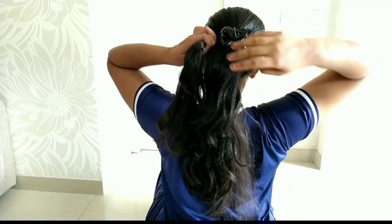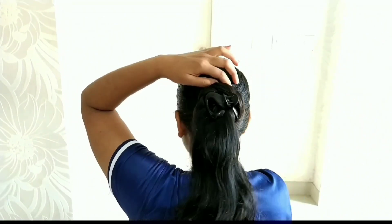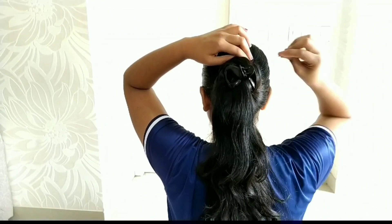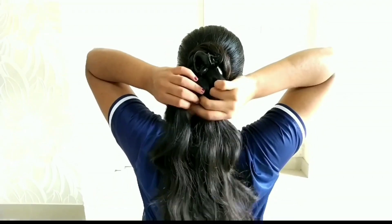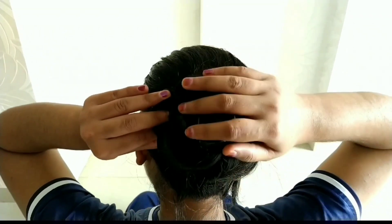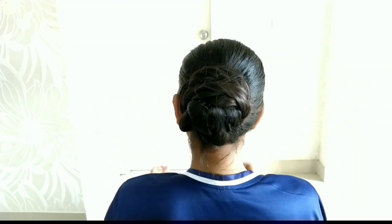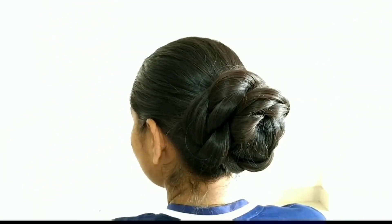Cut a furry tail and cut the rubber band. Clip the clutch into place. When you put the clutch in, I will then remove and re-secure the clutch. This is the final look — it is a very easy hairstyle. You can position the clutch on the front.